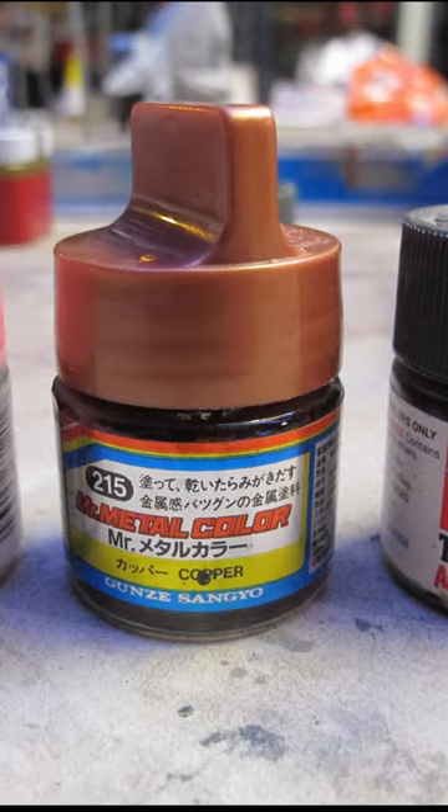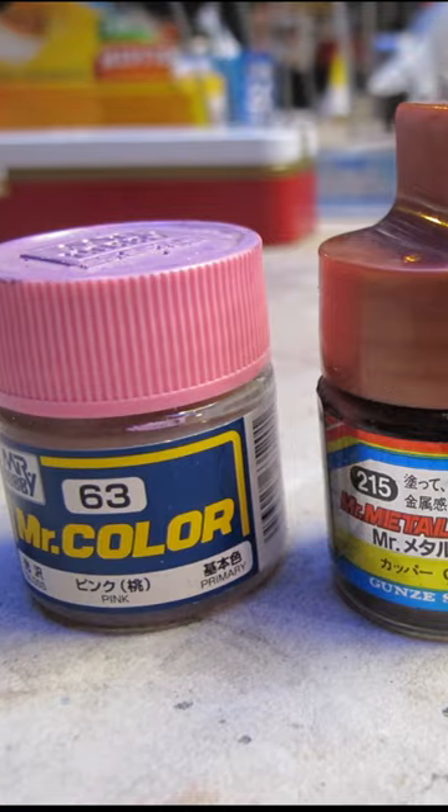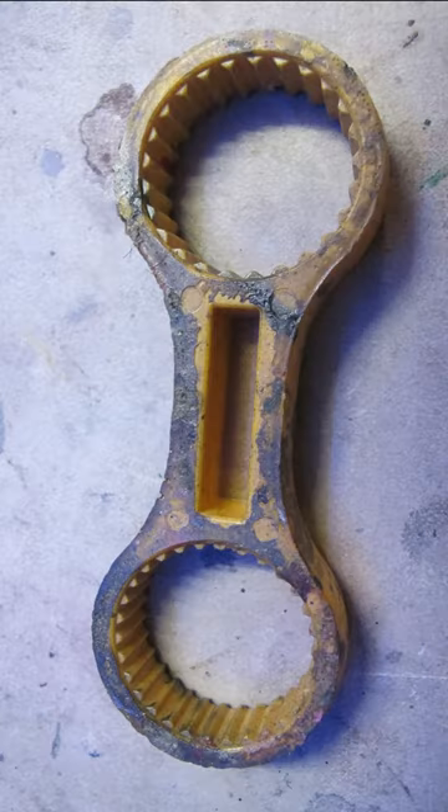Japanese hobby paints are amazing, and the glass jars are some of the finest containers — but the thread can get sticky and hard to open with your hands.